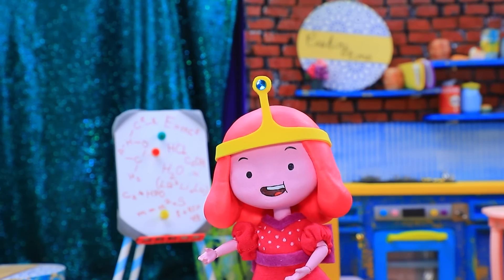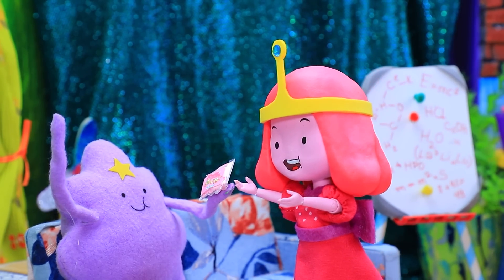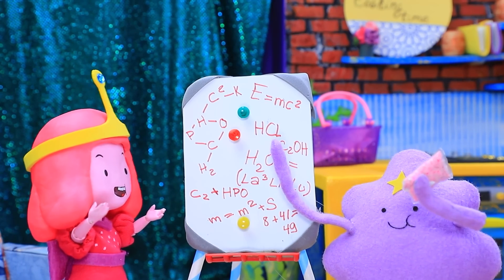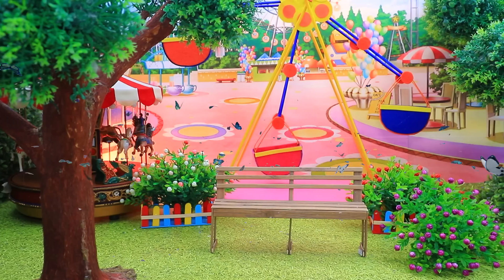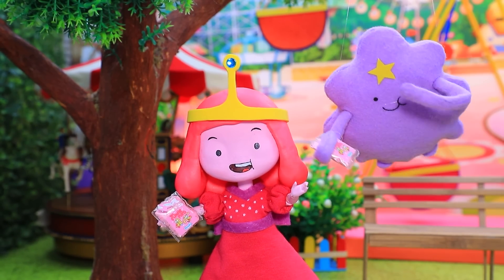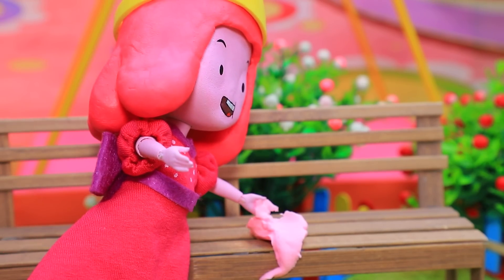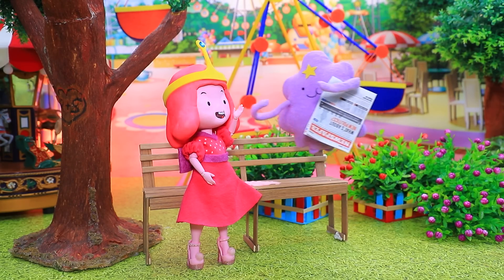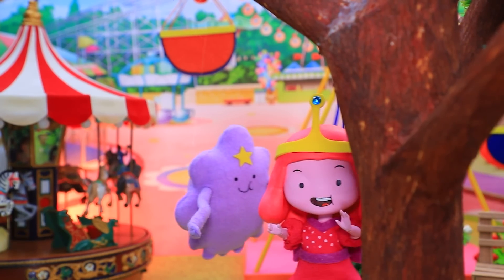What did you come up with this time, LSP? A perfect prank! I love pranks — we are going to prank Finn. Look at the diagram. Whoa, I'm in! We have to be careful. Let's smear the gum. It's too noticeable — let's hide it under a newspaper. Now run, he's coming!